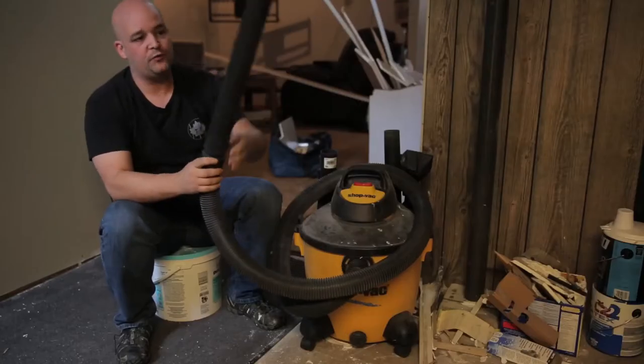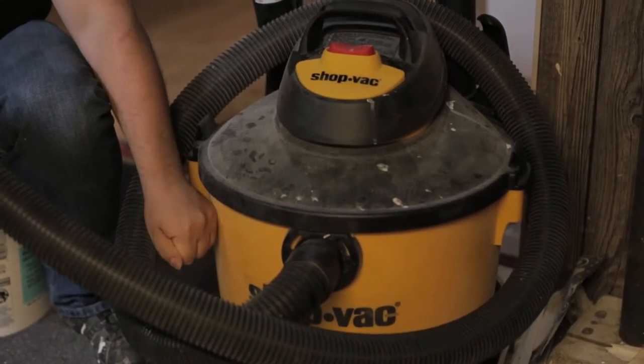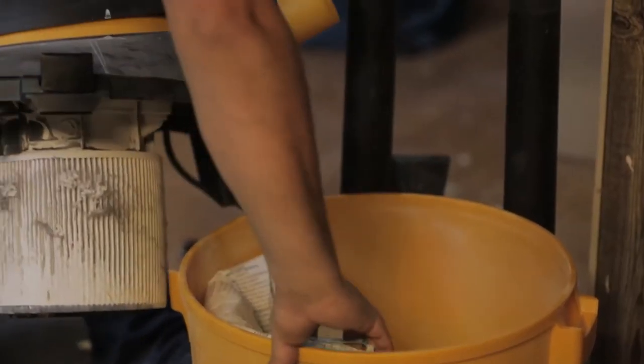There's the hose and it has two of these foot and a half extenders. The body is where the bag goes. The motor is under this part here.